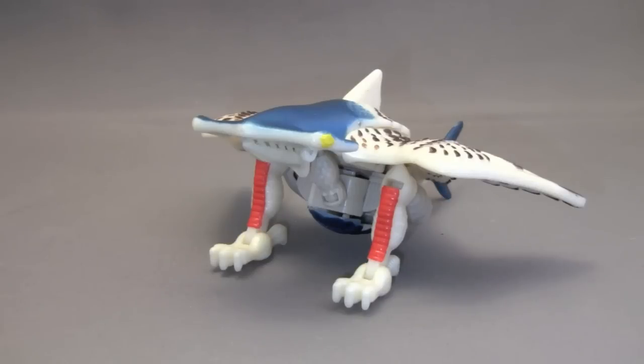Welcome to the video review of Transformers Beast Wars Fusors, Basics Class, Air Hammer.